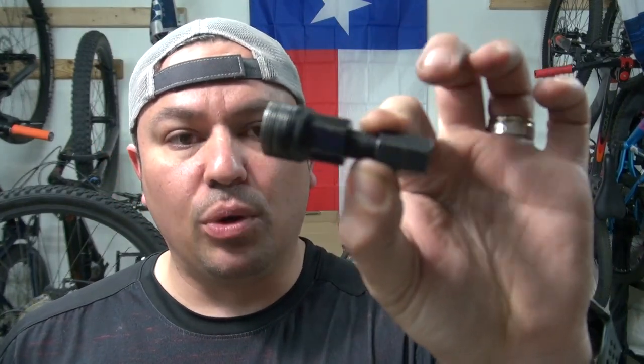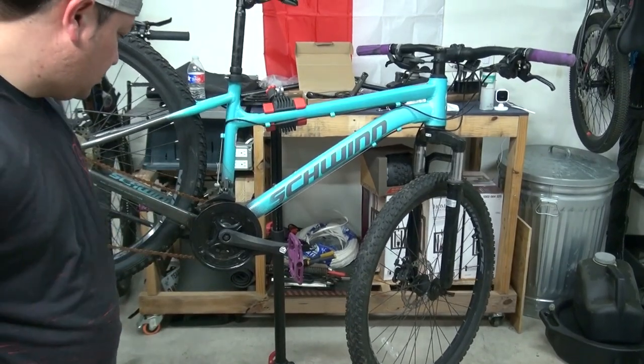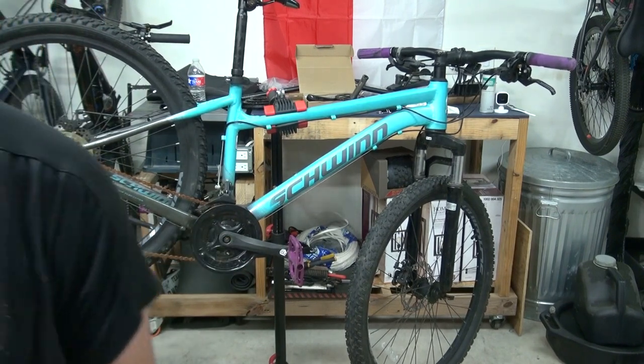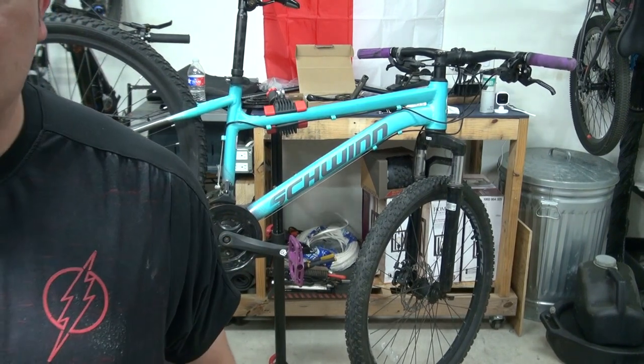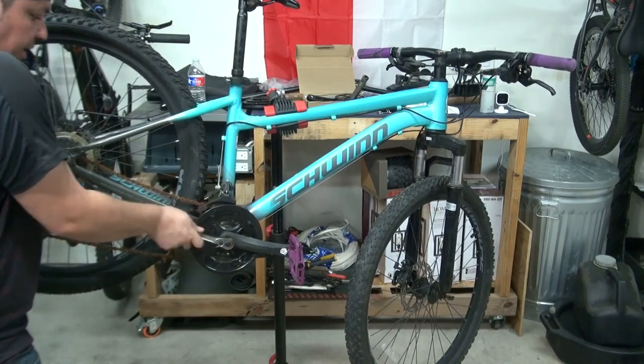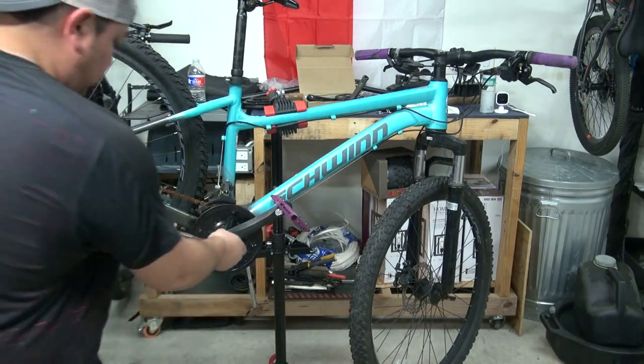I'll link affiliate links for all the tools and parts I'm going to use — you can also find them at the link tree. The first thing I need to do is remove the crank arm. You take the bolt that it has in there — sometimes it's a bolt or nut, sometimes it's an Allen bolt. There's one on each side. This bolt is a 14 millimeter, although a 9/16 also works.